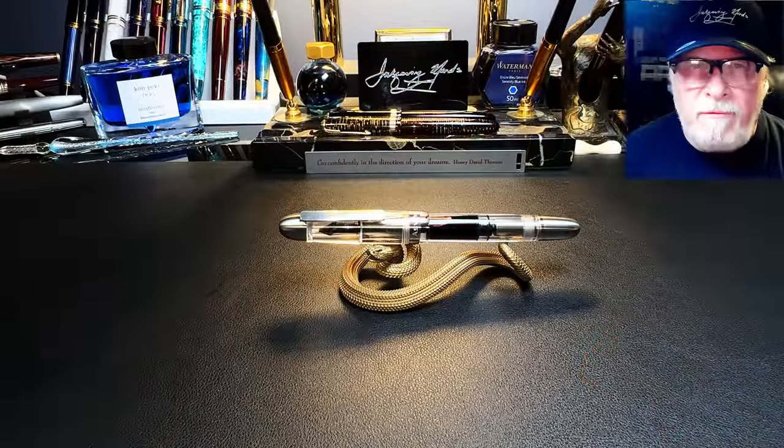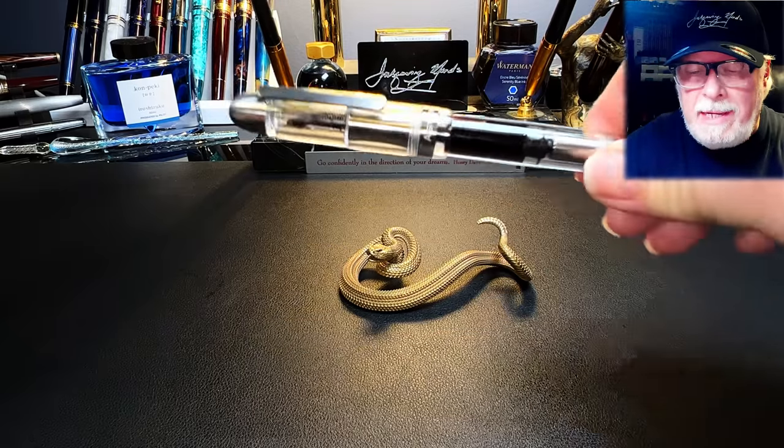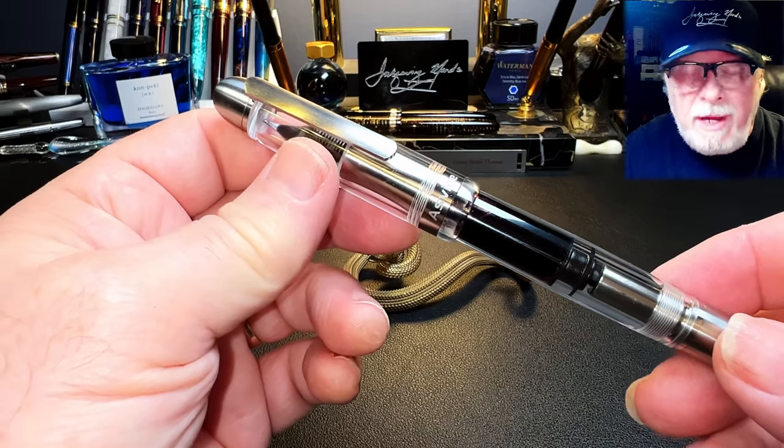I will show the parts and features of this pen, show some size comparisons, some measurements, and then provide a writing sample. And then I'll talk about what I like and what I don't like so much about this fountain pen.